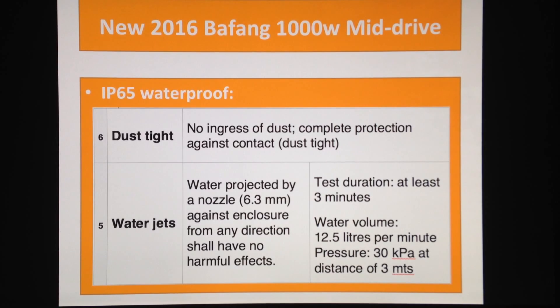IP65 is actually a classification — just the way they divide waterproof ratings. It's not the highest; they can go higher. IP67 means the device is waterproof up to one meter underwater. IP65 is enough to take you through the biggest storm. The first number, six, stands for dust-tight rating.